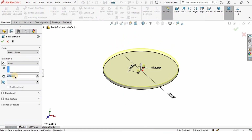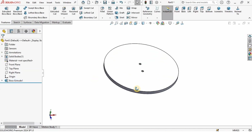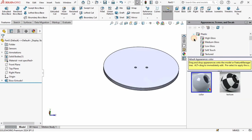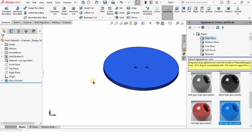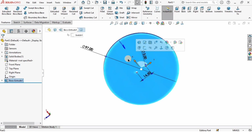Go to Features, select Extruded Boss Base, and specify the length of extrusion as 4 millimeters. Check the box. For better visualization you can specify any appearance you like — I'm going to specify this blue colored appearance.